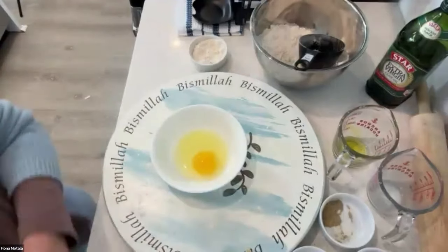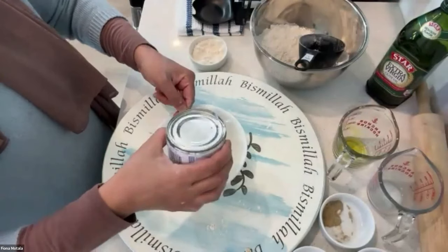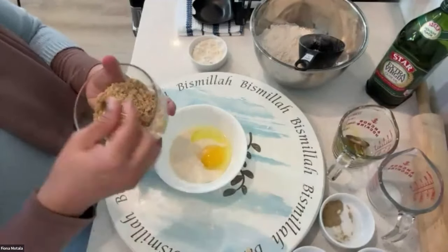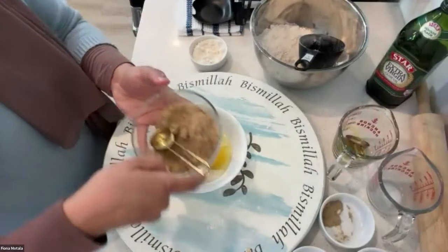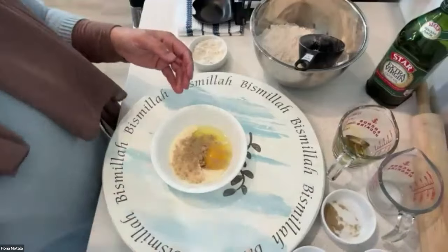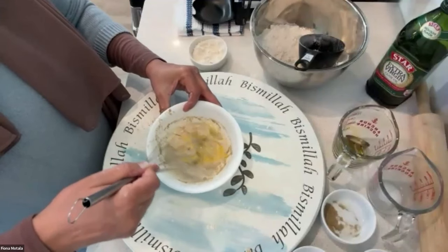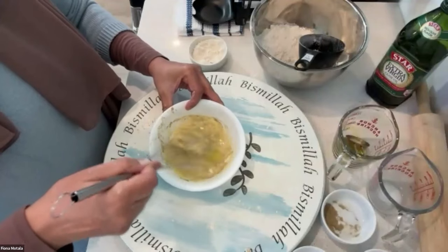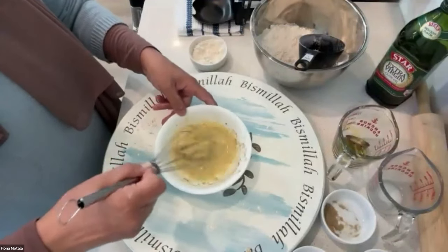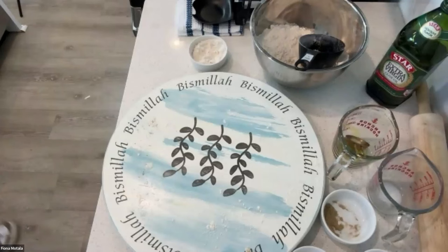So for the egg wash, we're going to need one egg, two tablespoons of evaporated milk, one teaspoon of brown sugar, and some cardamom powder. We're going to give it a quick whisk so that all the ingredients come together. This is what's going to add that softness and flavor to the bread — the cardamom, evaporated milk, egg, and a little bit of sweetness. I'm just going to set this aside.